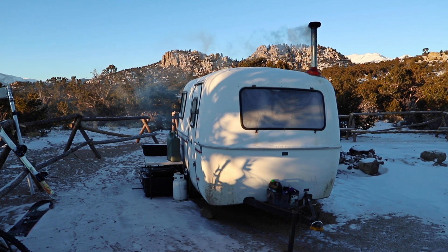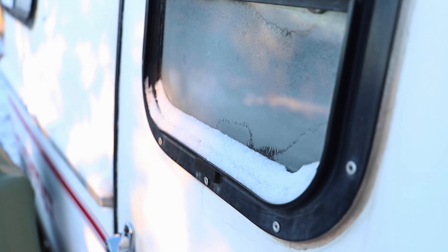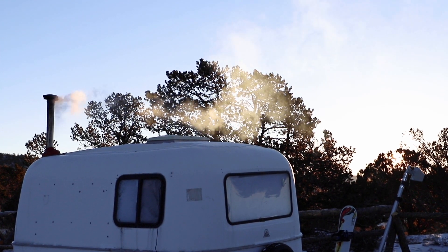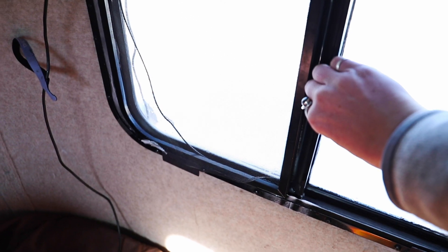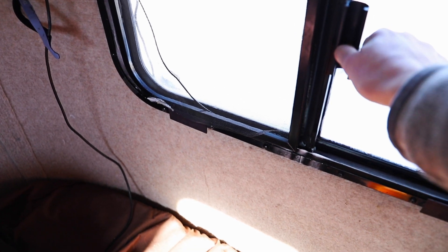I woke up this morning, and several times last night, exceptionally cold — unusually cold. It was partially attributed to the temperature outside that I noted on Instagram, but mostly due to the window that was frozen open. Our solar panel cord had been coming through it during the day and was forgotten about before putting on the mylar curtain. The condensation on the window froze and the window was stuck open.